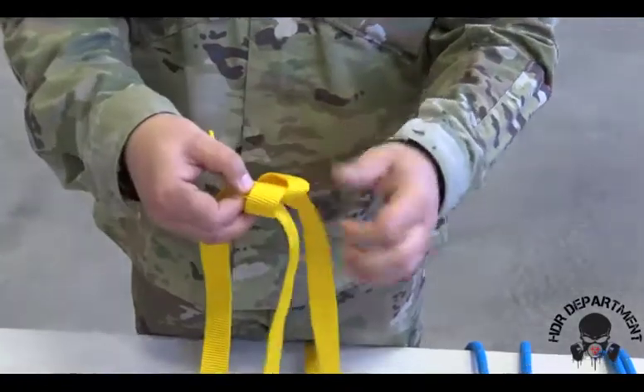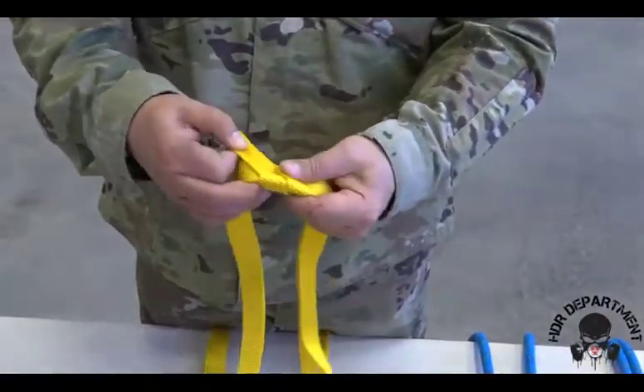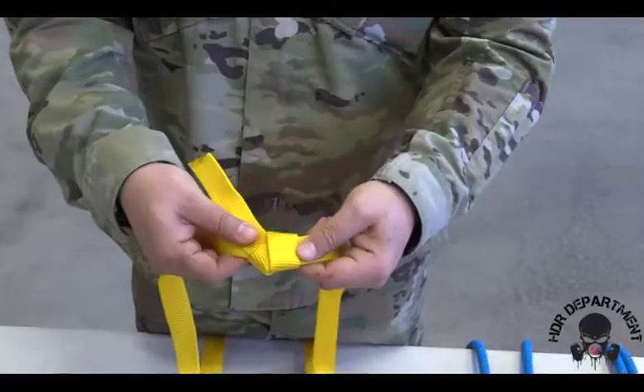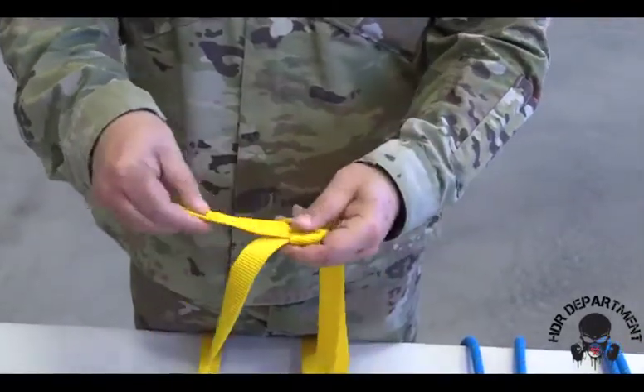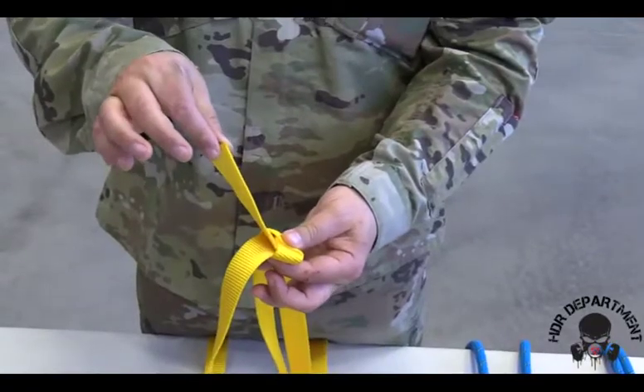Now I can dress and load the knot. In order to dress and load the knot, I need to make sure the knot stays flat, pinching that other rope. My tail length should be between 3 and 5 inches.